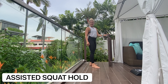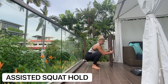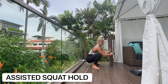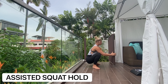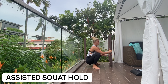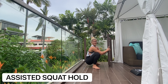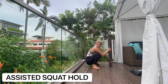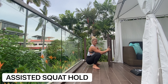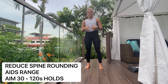Deep squat variation number three: you can use guidance and assistance to help you get into that range. You can hold on and see how much straighter your back can get. Use a beam, door frame, gate, or a band to help you with posture and pull those shoulder blades back — make sure we're not rounding.